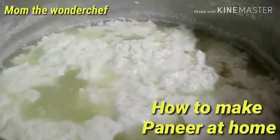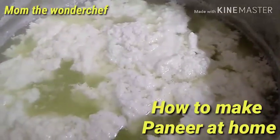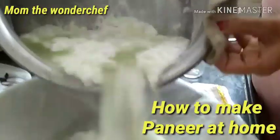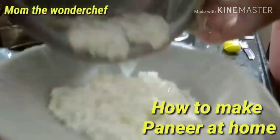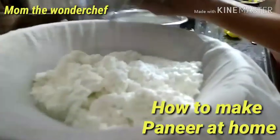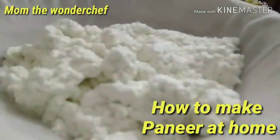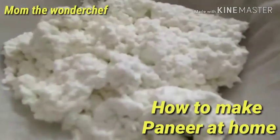Slowly the water changes to a lemon yellow color. We are going to switch off the flame and let it cool down. Now I am transferring this into the muslin cloth. It's very hot, so you should be very careful while draining. The paneer is ready on top — handle it very carefully as it is very hot.